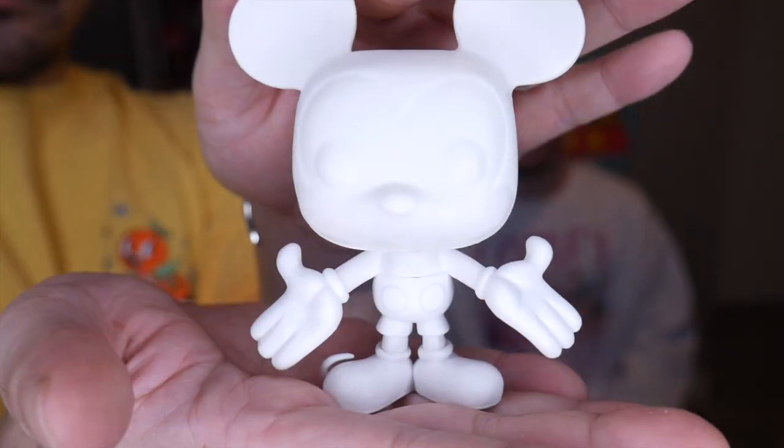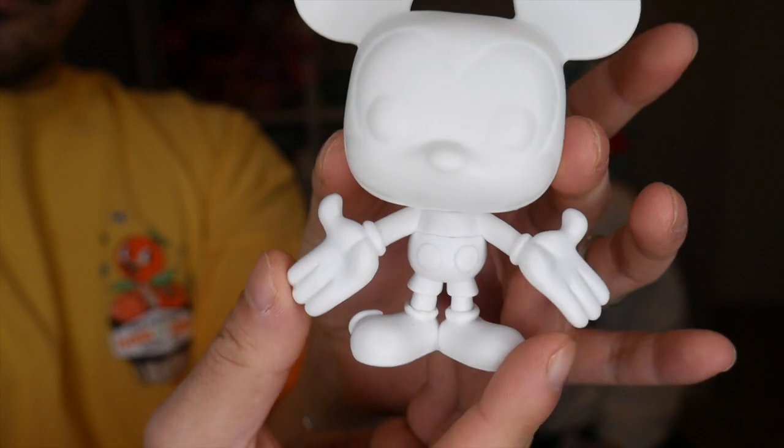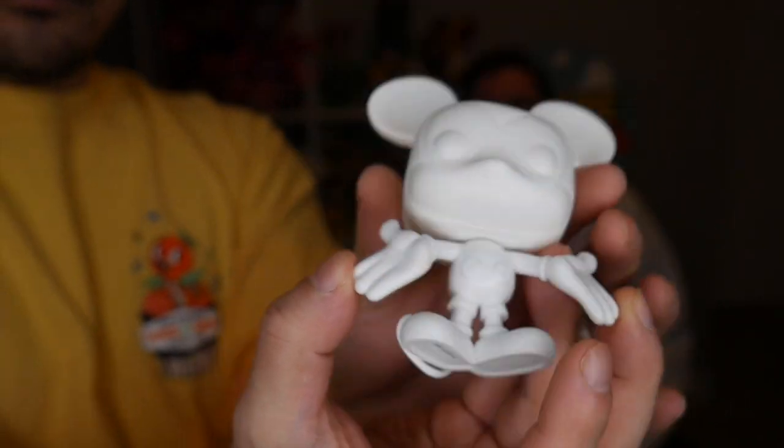These are just Funko Pops that are all white so that you can paint them however you will. We just thought this would be the perfect opportunity while we're stuck in the house in quarantine to be creative and do things that we love — like being creative, Funko Pops, and crafting. It would just be fun to make a little custom Funko Pop.